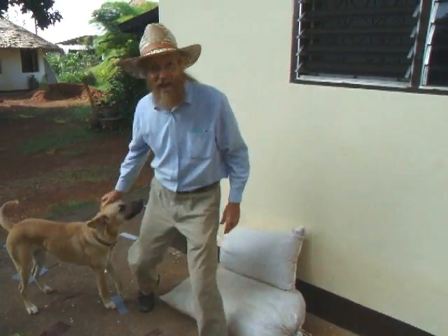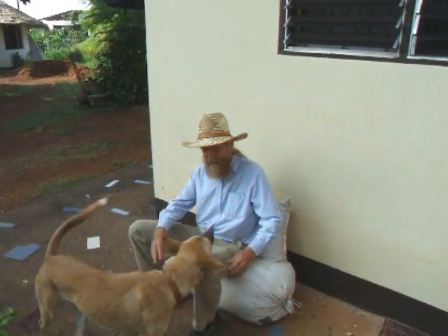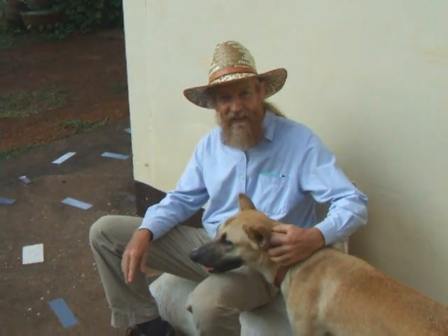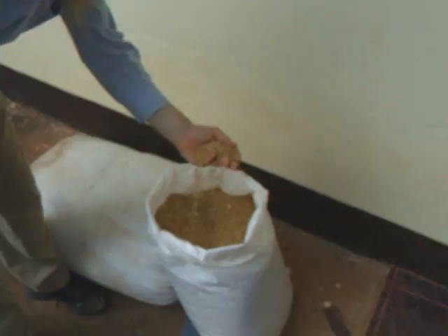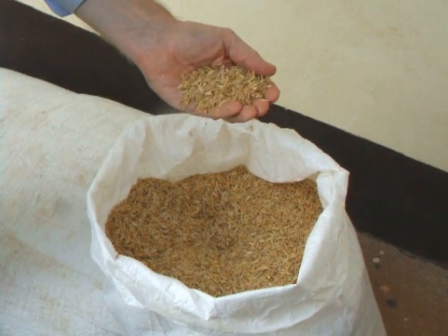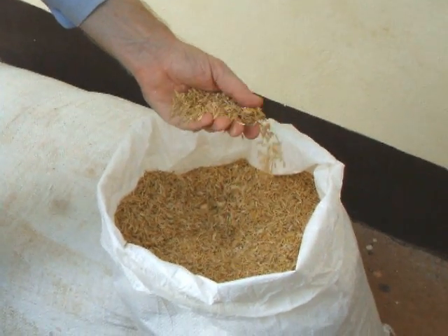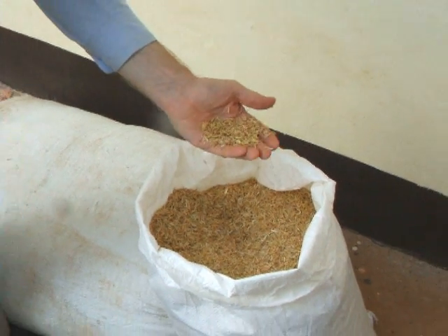You can even make furniture. They make a very comfortable seat, much like a bean bag chair. These are rice hulls — it's the protective coating on the outside of rice. It's removed before you use the rice for food.